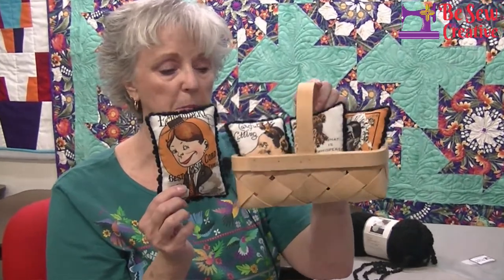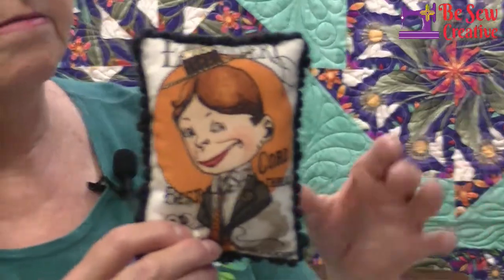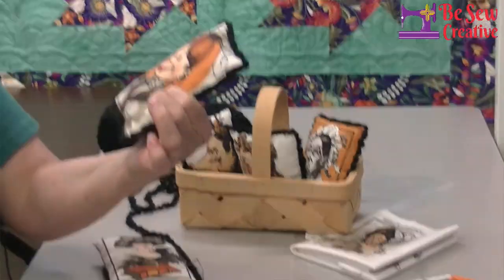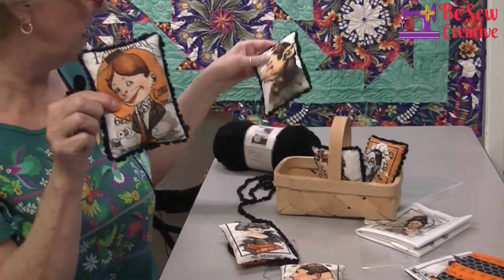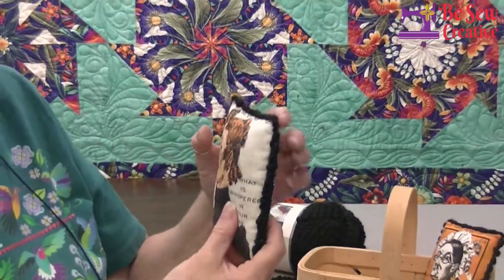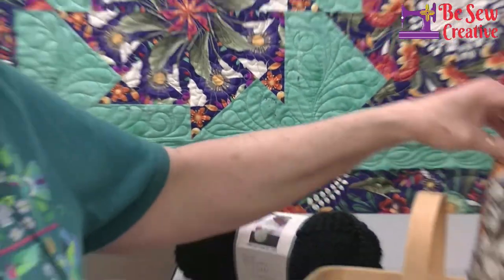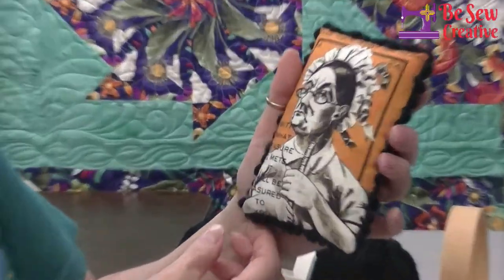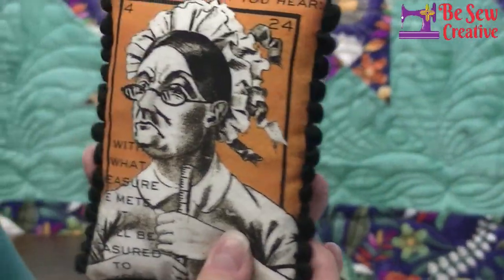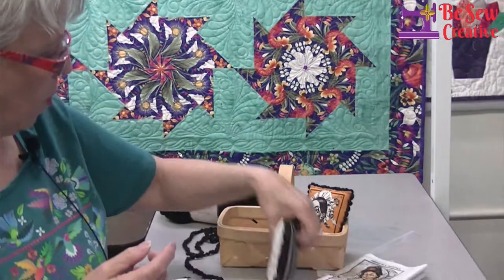I don't have a decorative bowl here at the store but I have this cute basket. What I've done is take some of these little pillow people and made them into actual pillows, then taken some fun chunky yarn and stitched it around the side of each pillow. This one is Junior Jump Through Hoops, this is Miss Pigging Shears — careful cutting — and this one is whispering in your ear, she looks kind of scary. Each one has the yarn stitched around the outside.